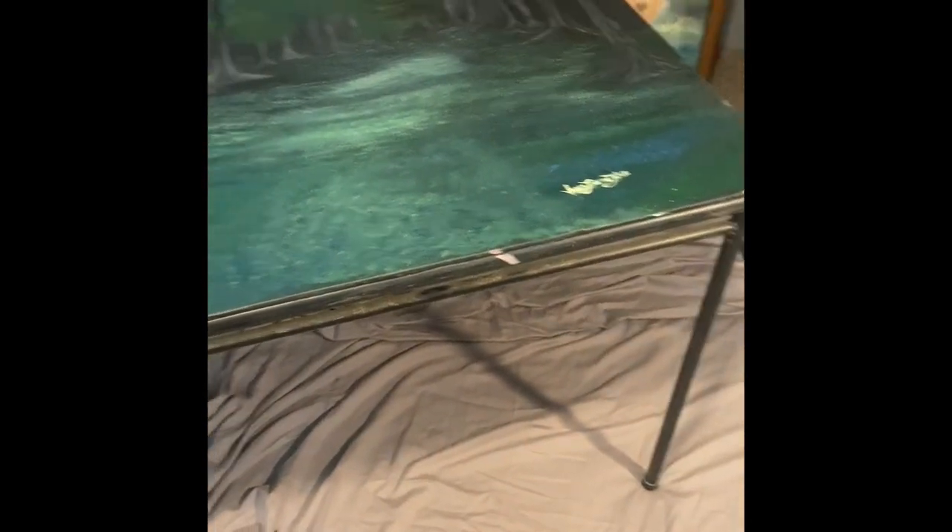There it is, folks. A new cardboard table. Oh, yeah.